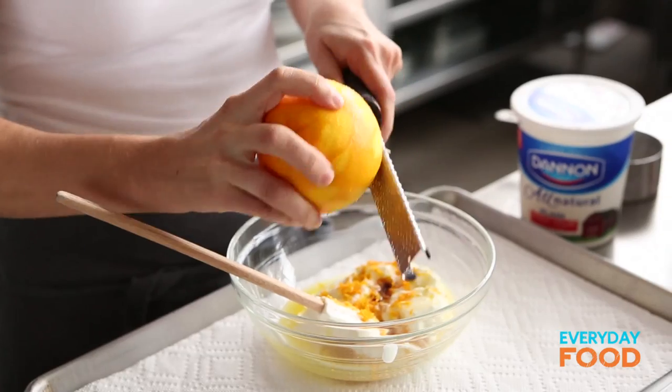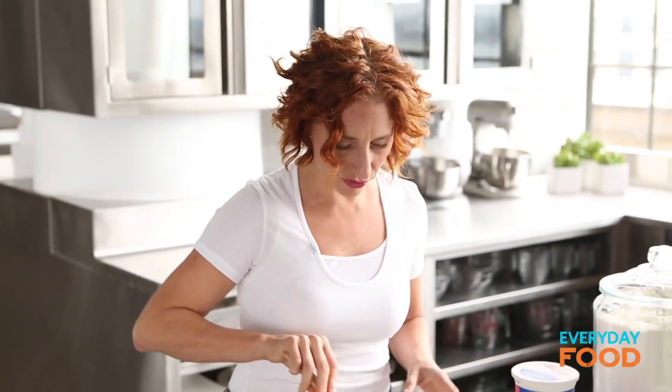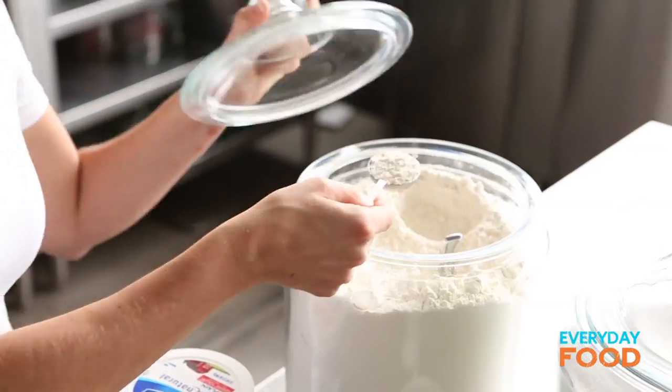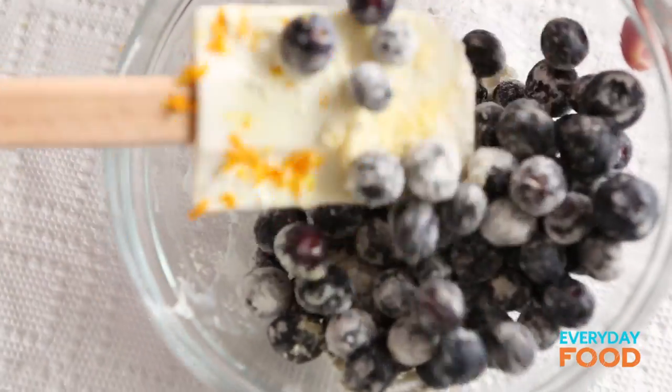Interestingly, there is no egg in this recipe. And believe it or not, it's not even necessary. Just stir the wet ingredients together until they're nicely combined. One and a quarter cups of blueberries, and these need to be tossed with a tablespoon of flour. That helps keep them suspended in the batter while they're baking — or at least that's what they tell me.